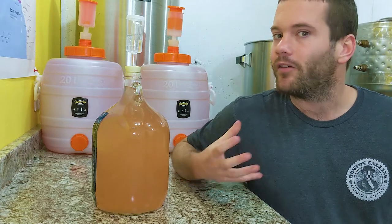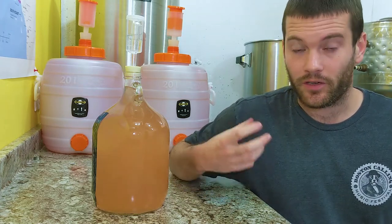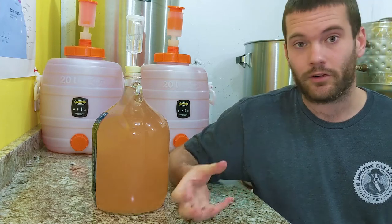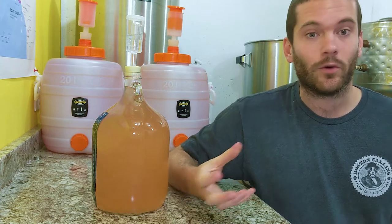When I produce an off-dry to semi-sweet wine, I prefer to stop fermentation early rather than add sugar at the end. In my opinion, it enhances the varietal character of the wine.